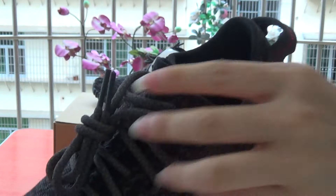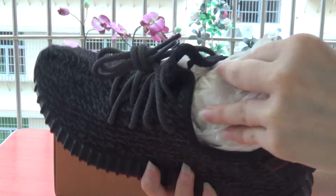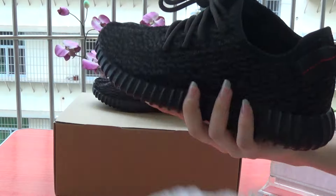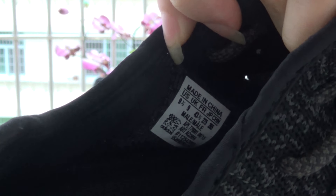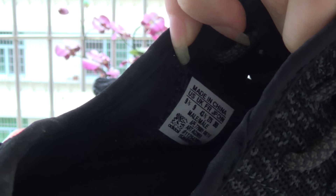It's the shoes that she is. Check the inside. Paper. And check the size tag. 9.5.